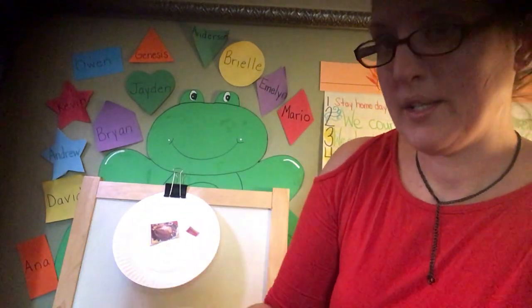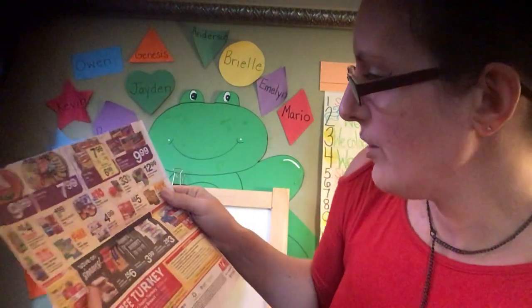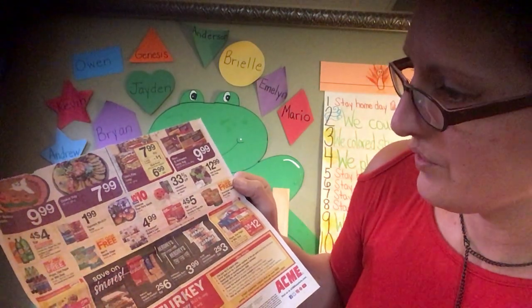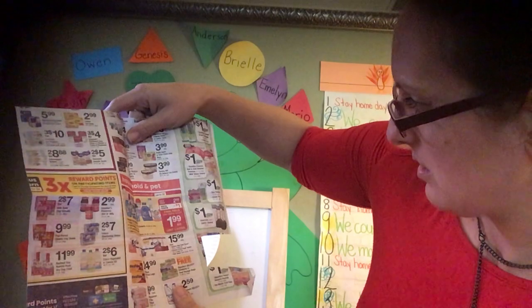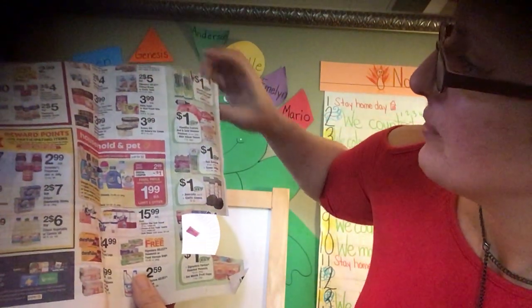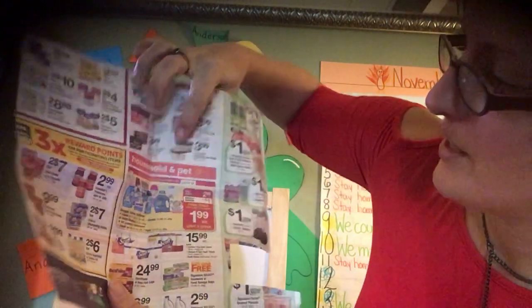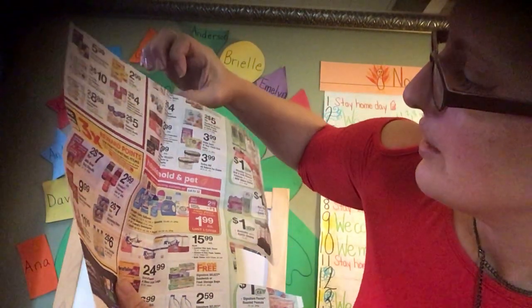I want a fruit — quiero una fruta. I don't see any fruit on this side. Oh, I see avocados. Avocados are healthy. Celery is healthy. How about ice cream? No, ice cream's not healthy.